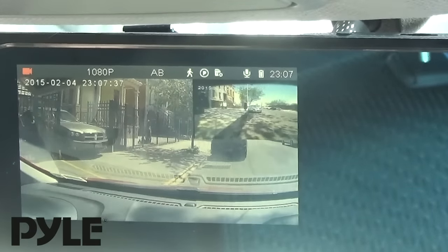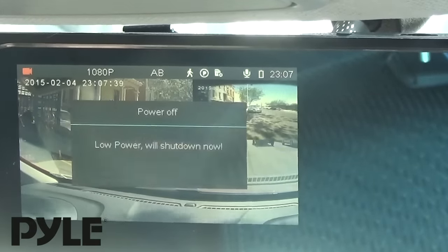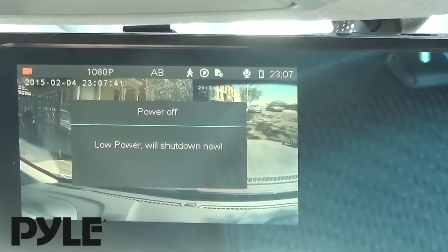Right now I am recording both front and back. So if someone was to bump me and I was not here, I would have their license plate on record.